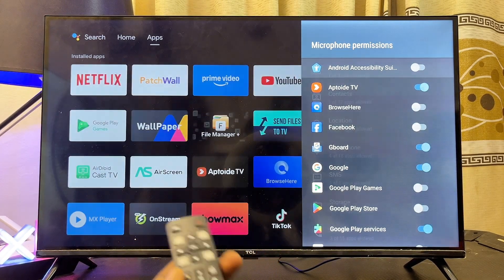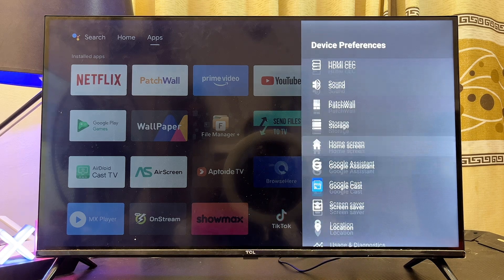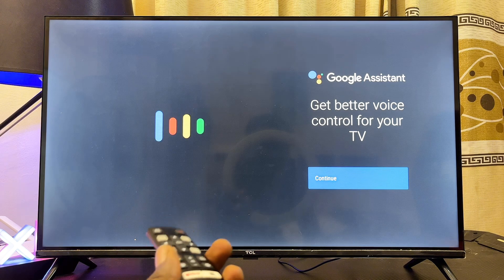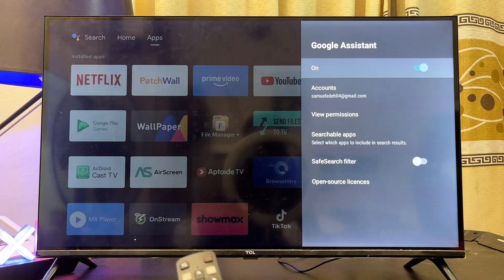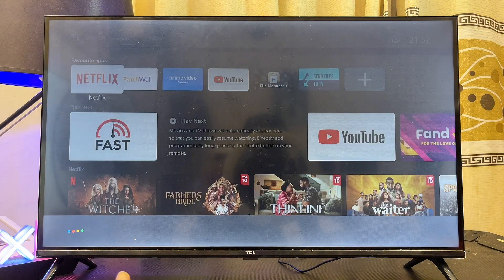If voice control Google Assistant is still not working, go to Settings, scroll down to Device Preferences, then scroll down to the Google Assistant option and select it. If Google Assistant is turned off at the top, make sure you turn it on — this is necessary for Google Assistant to work on your Android TV. Click Continue, then Allow, Continue, and Yes. Now that Google Assistant is turned on, go back to the home screen and try the voice control button — you should see Google Assistant appear and you can give it instructions.